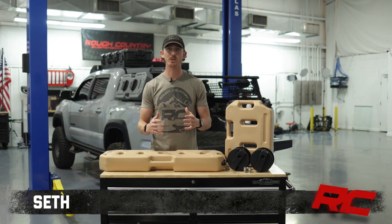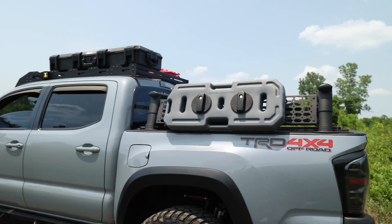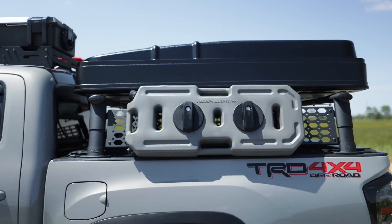Hey, it's Seth with Rough Country. No matter what fuels your sense of adventure, you're always going to have to carry certain items with you. Rough Country has you covered with our 10-liter and 20-liter fluid containers.